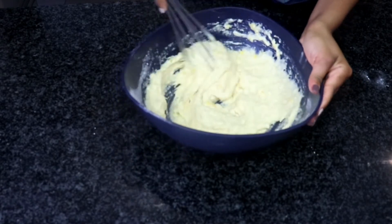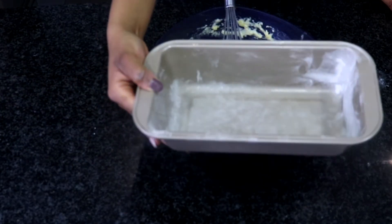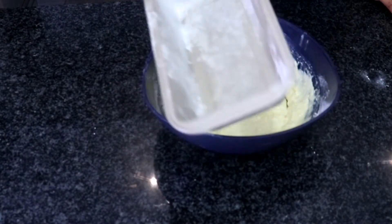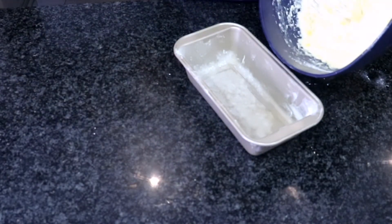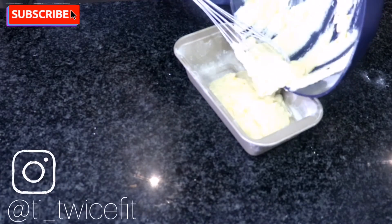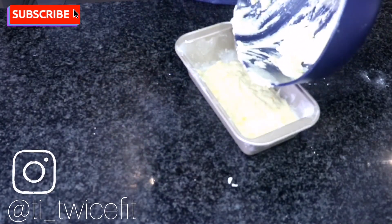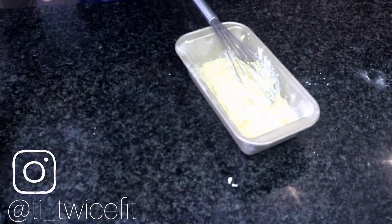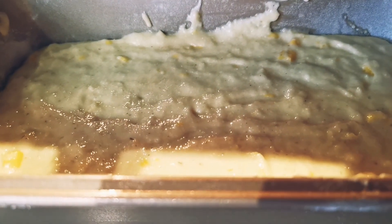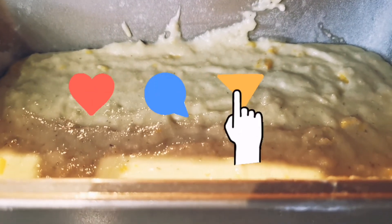Here's our bread tin. We have oiled and floured it, and we have preheated our oven to 200 degrees Celsius. We're going to put this straight in. Into our preheated oven it goes and it is going to cook for about 30 minutes, or until a skewer inserted in the middle comes out clean.